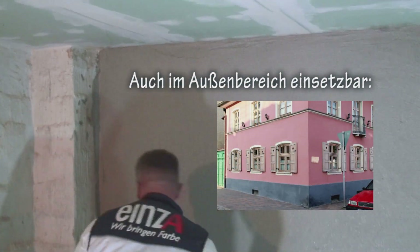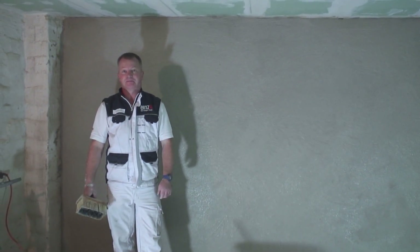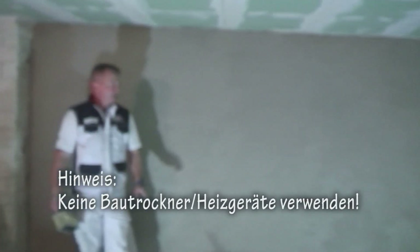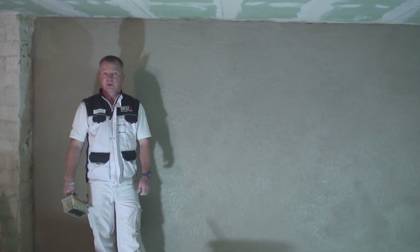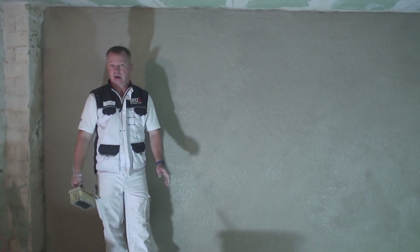Dann lässt man die schön trockeln. Diese eine Wand hat jetzt mit Arbeitsunterbrechung vier Stunden gedauert. Vom Aufbau her im Grunde genommen für den handwerklich Versierten kein Problem – für den Maurer auch kein Problem. Für den Laien, der sich ein bisschen damit auseinandersetzt, auch zu schaffen. Zum Thema Trocknung ganz wichtig: diese Wand lassen wir jetzt einfach trocknen. Wir haben ein geöffnetes Fenster, das reicht vollkommen aus. Bitte keine Bautrockner verwenden, weil das Material eine Zeit zum Durchtrocknen braucht. Um den Trockenprozess etwas zu beschleunigen, reicht ein ganz normaler, handelsüblicher Ventilator aus. Keine Heizlüfter, keine Heizung, keine Bautrockner.